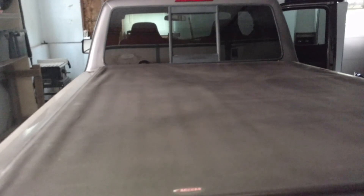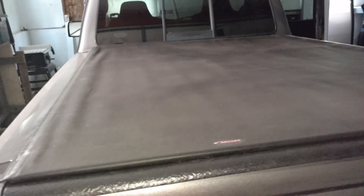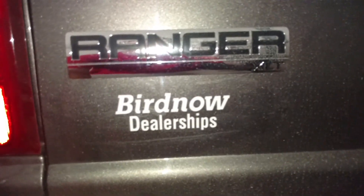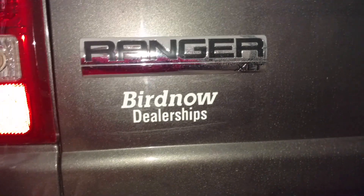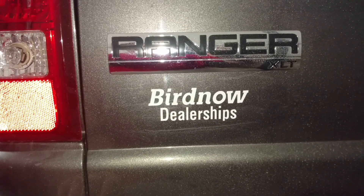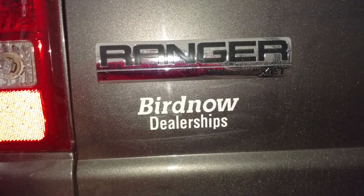If you guys happen to live in the Iowa area, anywhere near the Cedar Falls–Waterloo area, and you're looking for a good used vehicle: Burdenow Motors. Highly recommend them. They have some great used vehicles for a very inexpensive price.